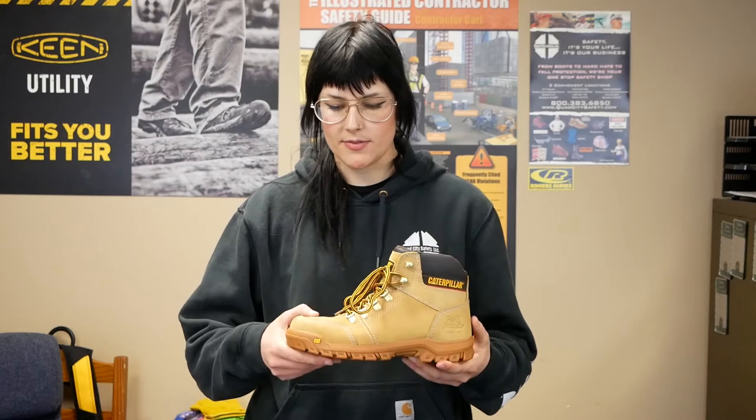Hi there, it's Sam with Quad City Safety. Today I'm talking about Kat's new boot — it's called the Outline steel toe boot. Obviously we've got a steel toe in this boot, it's going to protect you all day at work.